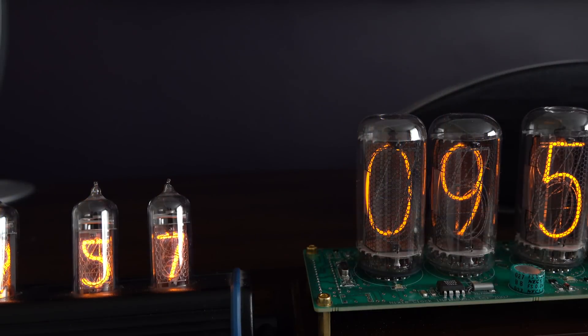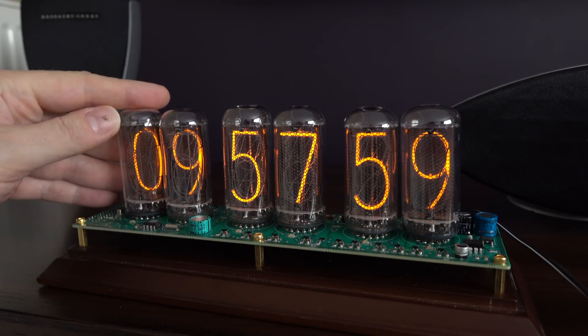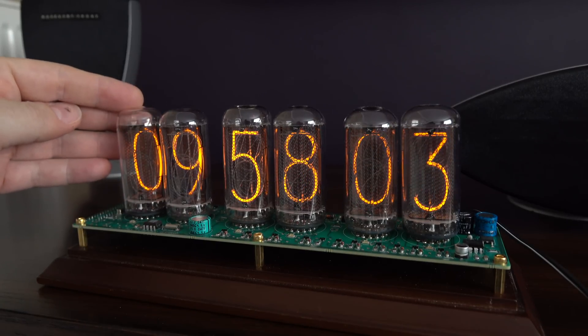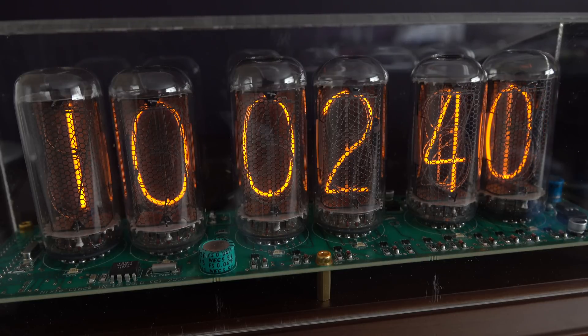The smaller clock on the left uses IN14 tubes and the one on the right uses IN18s. It seems to be that the larger the tube, the more rare it is and the more expensive it is. For example, if you want to go on eBay now and buy six IN18 tubes, you'll be paying over £250. The base for this one, when I bought it quite a few years ago — perhaps seven or eight years ago — cost £130 and that included the Perspex cover as well. So quite an expensive proposition putting together an IN18 clock.